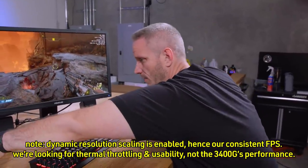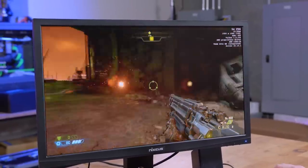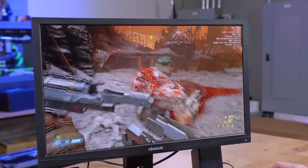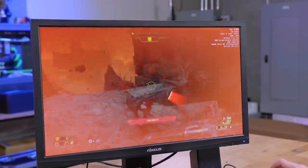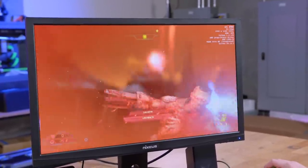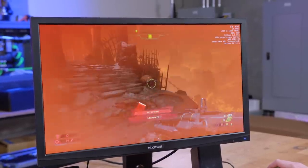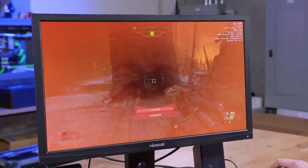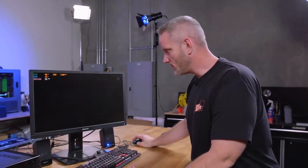Remember, we don't have any sort of airflow happening over this — it's warm, for sure, but it's actually doing better than I expected. We had about a solid 30 minutes of load and the temperatures started to taper off. We also gamed before starting that clip, so it probably has more like 45 minutes to an hour of gaming on it.